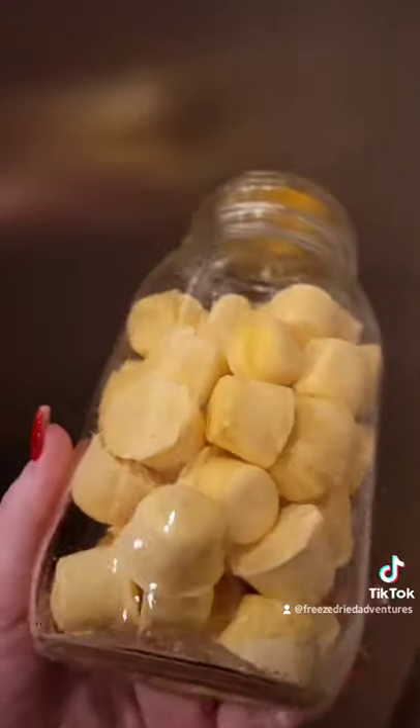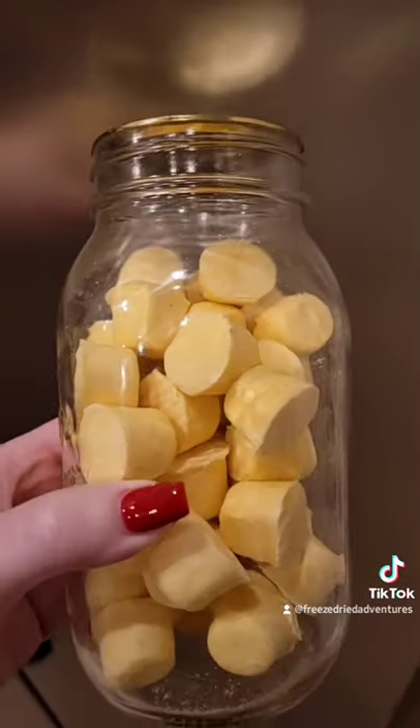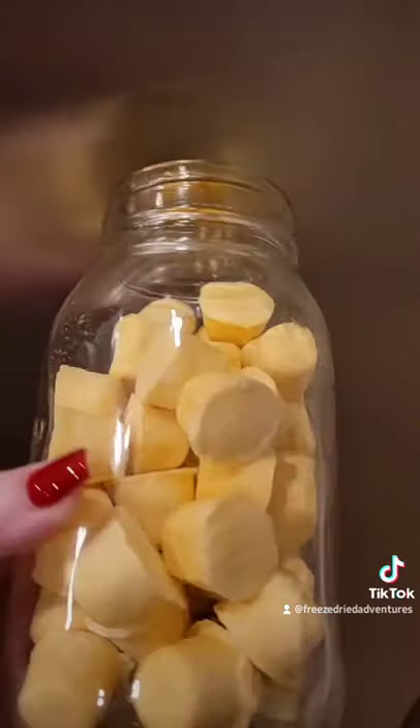Here's what they look like all done and out of the freeze dryer. Sealed in a mason jar with the food saver to suck out all the air. You can eat them just like this — they're light and airy, similar to a meringue cookie.